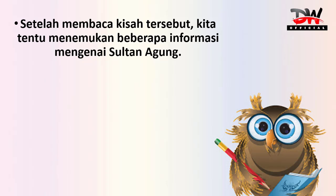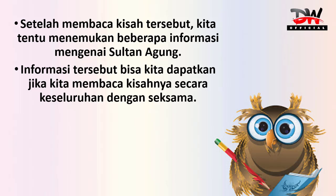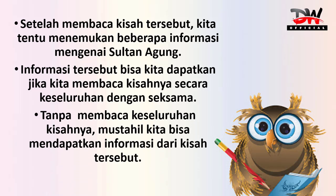Setelah membaca kisah tersebut, kita tentu menemukan beberapa informasi mengenai Sultan Agung. Informasi tersebut bisa kita dapatkan jika kita membaca kisahnya secara keseluruhan dengan seksama. Tanpa membaca keseluruhan kisahnya, mustahil kita dapat mendapatkan informasi dari kisah tersebut.